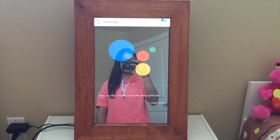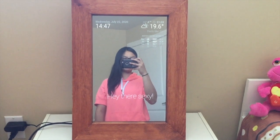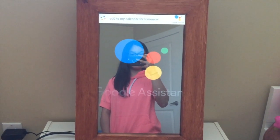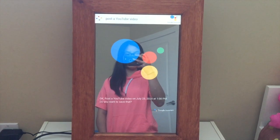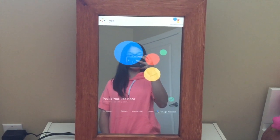Sorry, news playback isn't supported on this device yet. With the Google Assistant module, the smart mirror can do basically everything Google Assistant can do. Jarvis, add to my calendar for tomorrow. At what time? Post a YouTube video on July 23rd, 2020 at 1 PM. Do you want to save that? Yes. Sure, I added it.